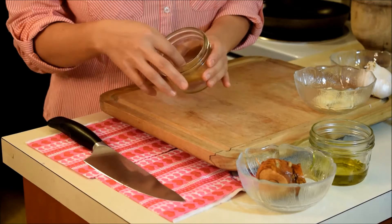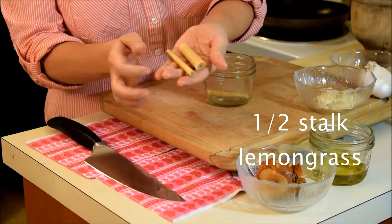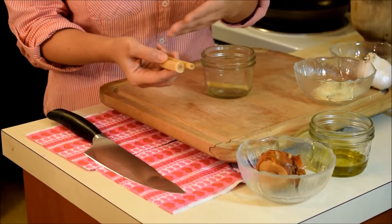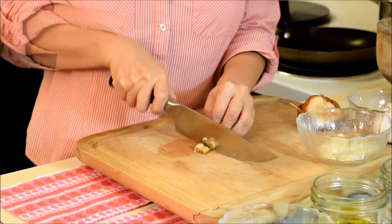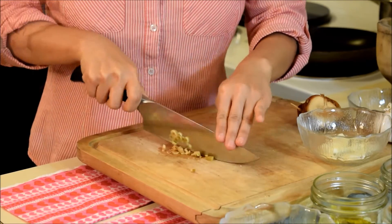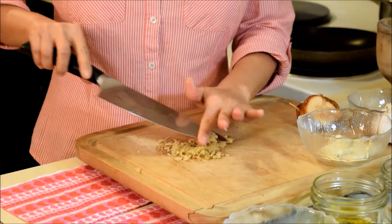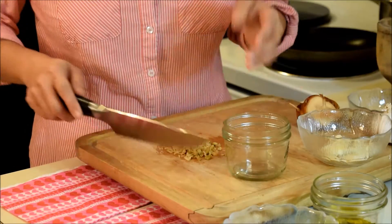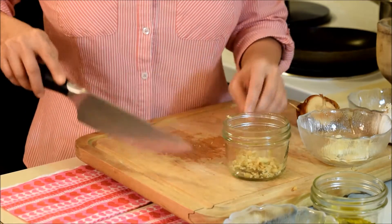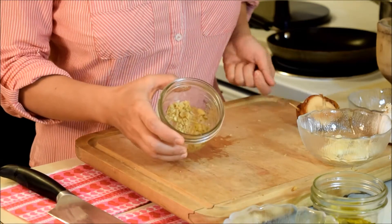Our next ingredient is lemongrass. These lemongrass have been frozen. I also use these in other recipes — this is the one that I already cut and put in the freezer so I can use the whole year. I'm just gonna chop this lemongrass. Now we have our lemongrass.